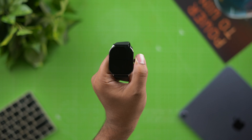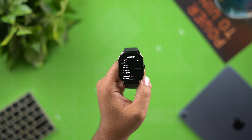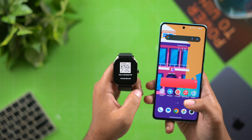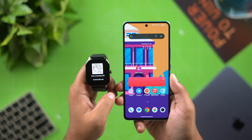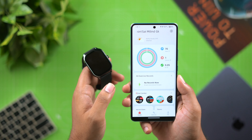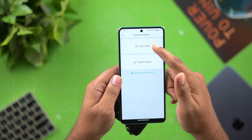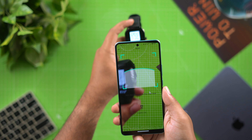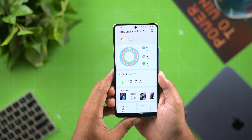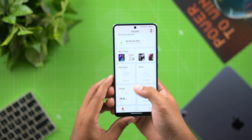Now I will show you the setup. After a 3-second vibration, select your language — I will choose English. You will get a QR code to download the free Amazfit app on your smartphone. Open the app, log in, tap the plus icon, and scan the QR code to pair the watch.